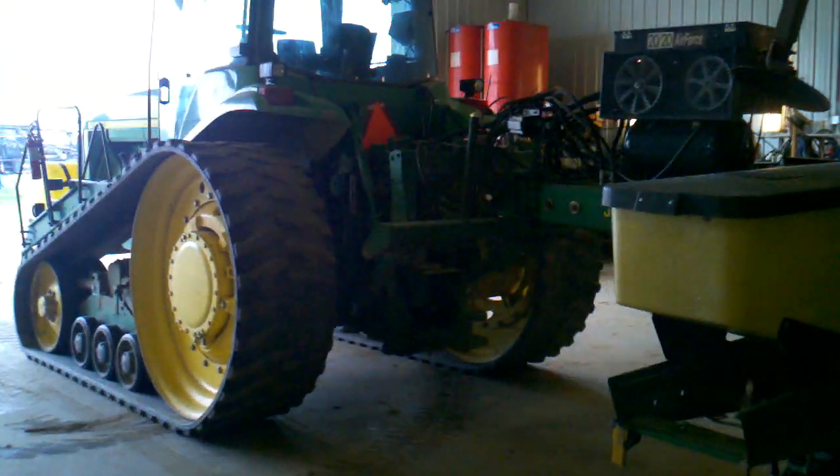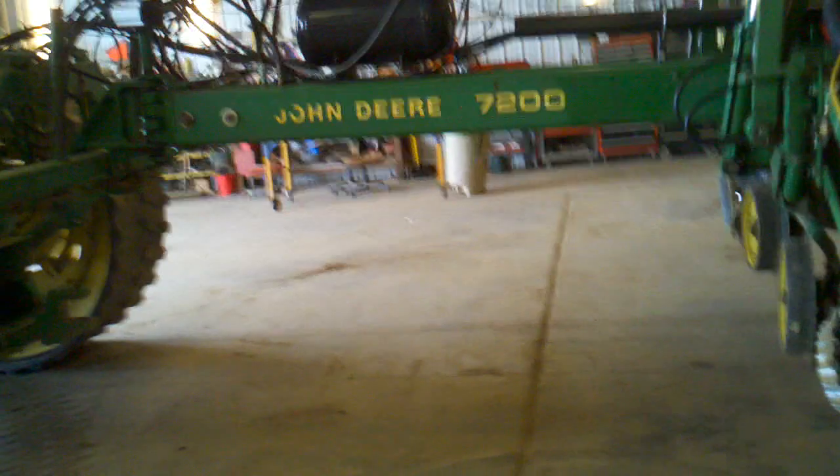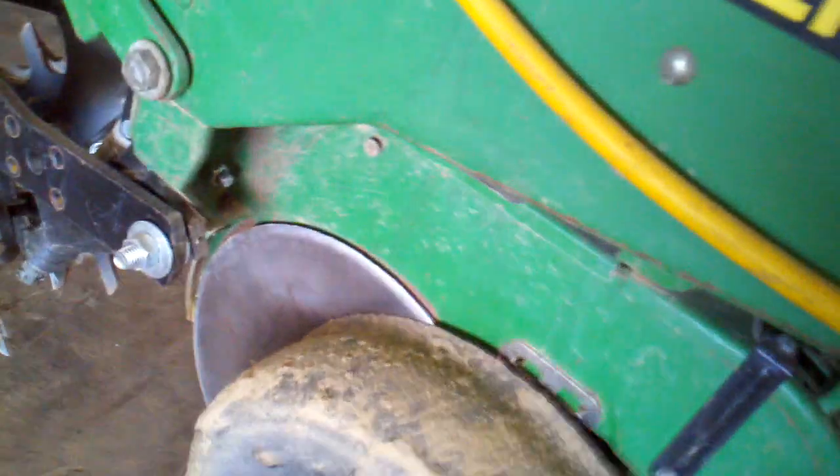This is an old 7200 planter. We're pulling it with an 8400T. We're running ESETs. This is the load cell right here for gauging the down pressure. We've got air bag up, air bag down for running down pressure.